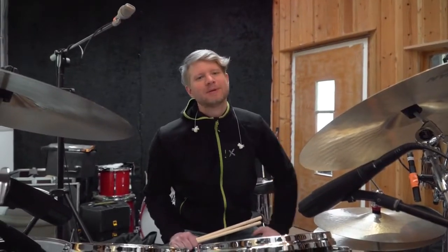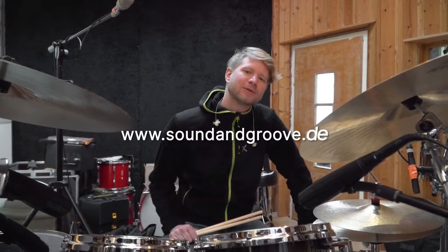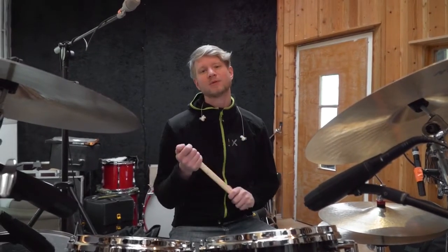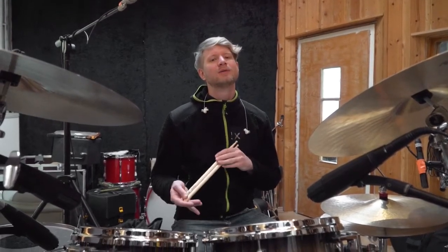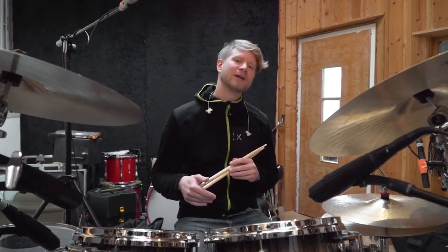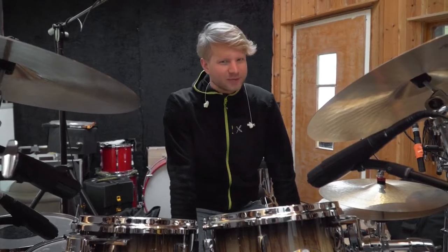Hi everyone! My name is Matthias Beuerlein and I'm here at the Separate Sound & Groove Studios in Nuremberg. Today I want to talk about drum sound. I've just finished a drum session where I recorded 10 songs, and my intern Niklas and I thought it would be cool to give you an overview of how I create my drum sound and what's important for me.